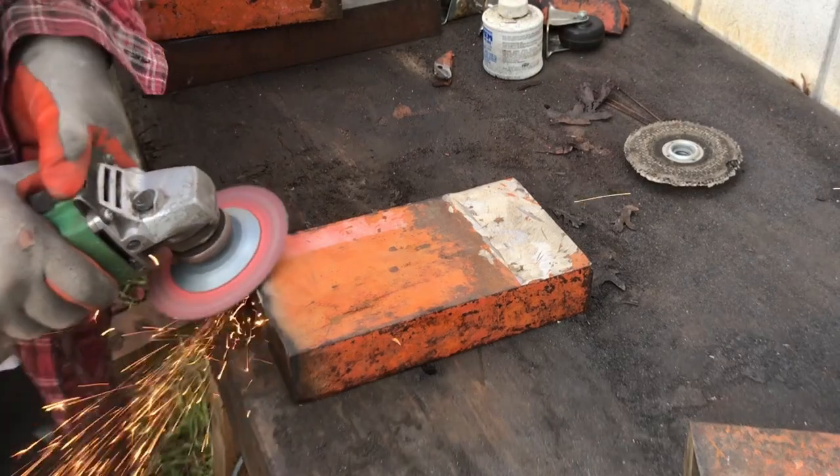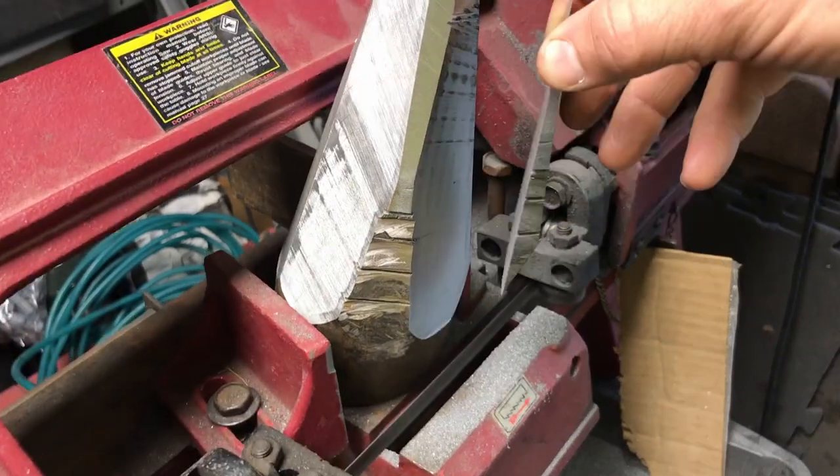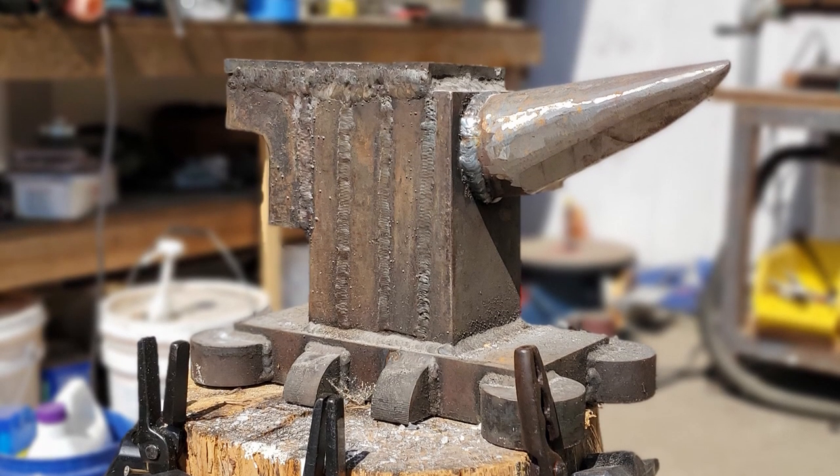Welcome back to Airborne Productions. Today we are taking our anvil from plans and pieces into a fully welded 180 pound block of steel.